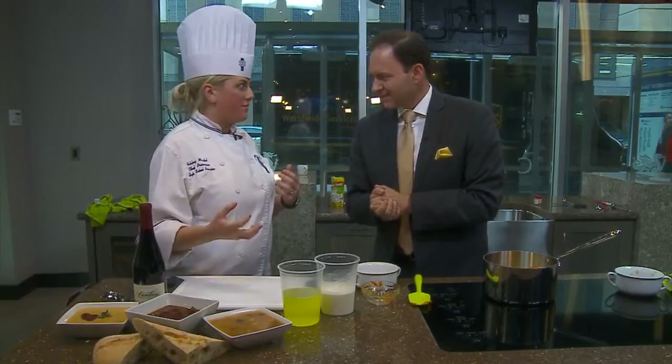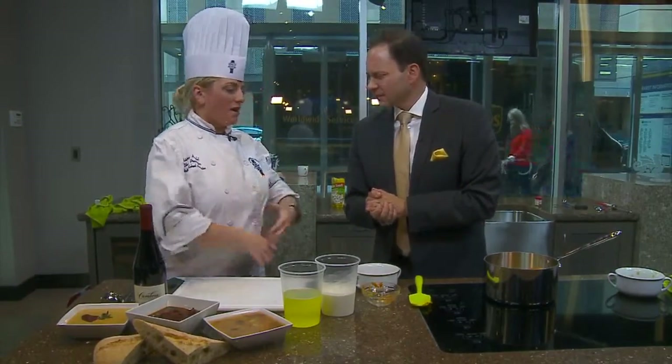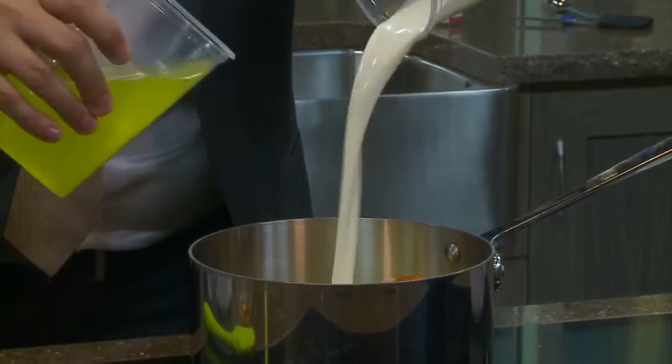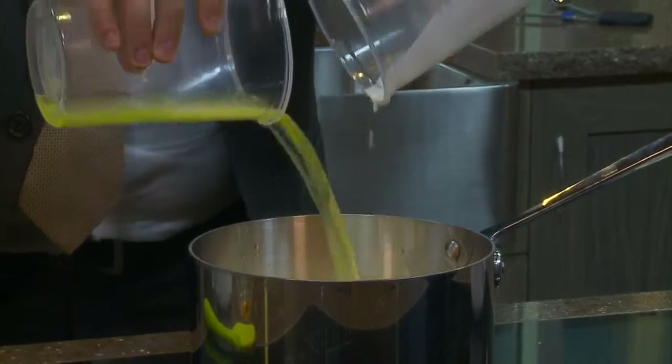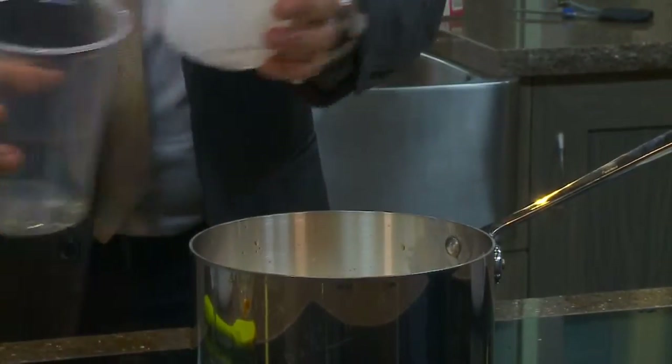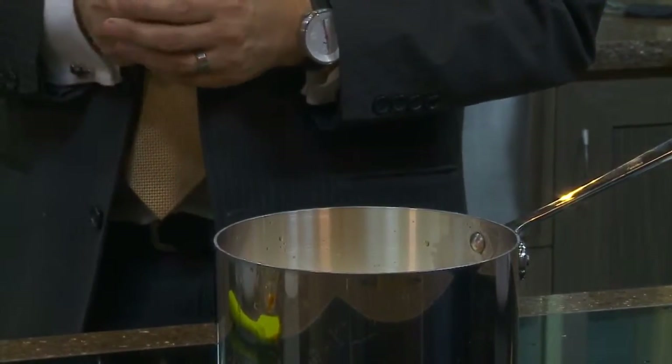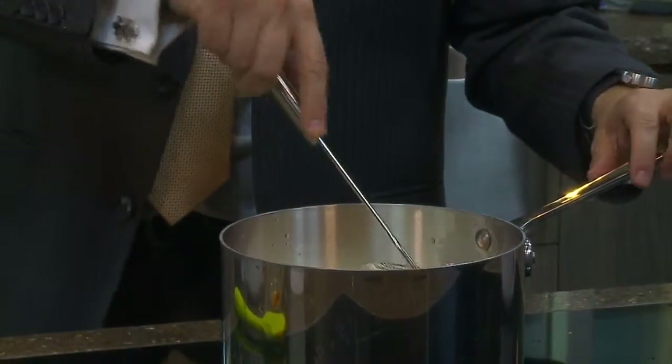So we have the chicken stock here and then we have the heavy cream. You don't want to use anything other than heavy cream — you don't want to use half and half. It's healthier so there's not as much flavor. You want heavy, heavy cream. Pour in our chicken stock and you're just going to want to let this cook down and simmer for about 20 minutes.